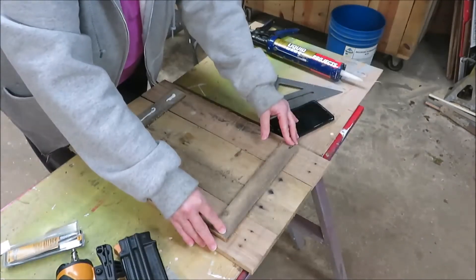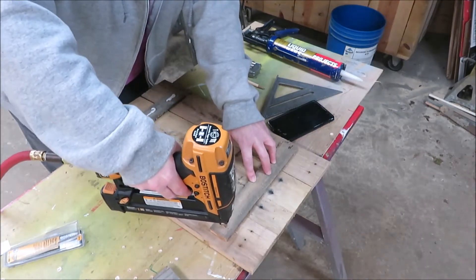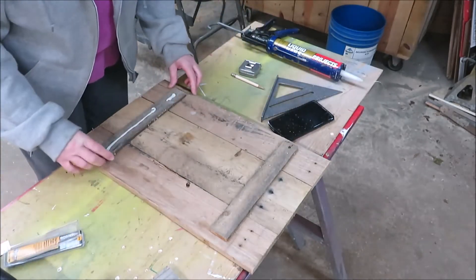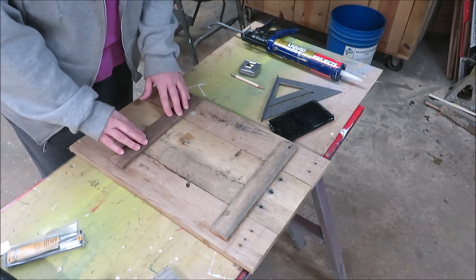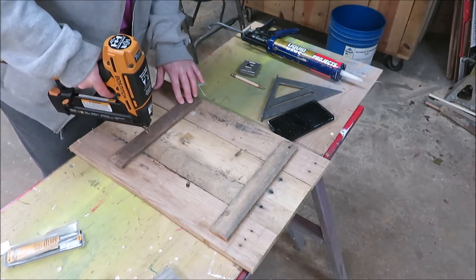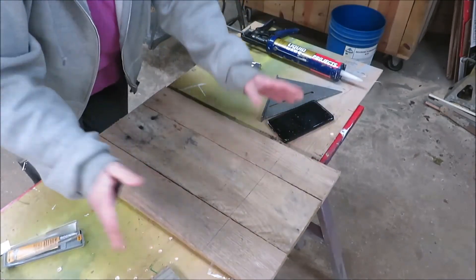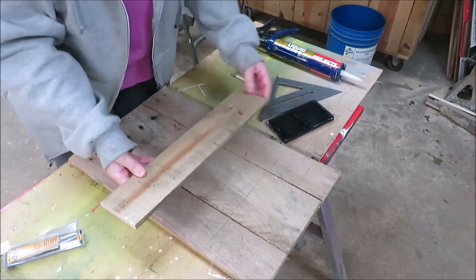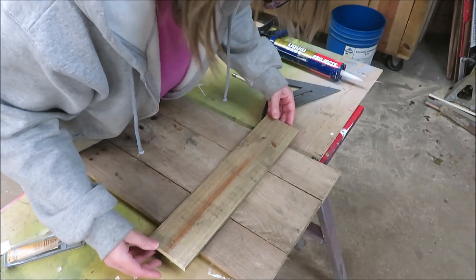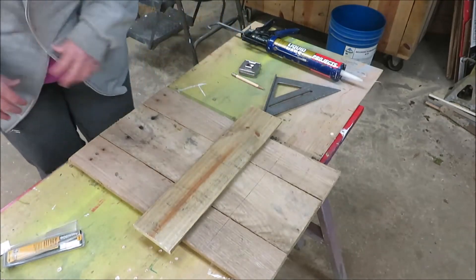I'm just going to put a little bit of liquid nail on there. That's just going to hold our boards together. Then I have this board here cut and this is going to be for the brim of the hat - I just measured down about five inches and I'll start my hat brim right there. I left it a couple inches longer on each side. Actually, I've got to sand first - I almost forgot about sanding.